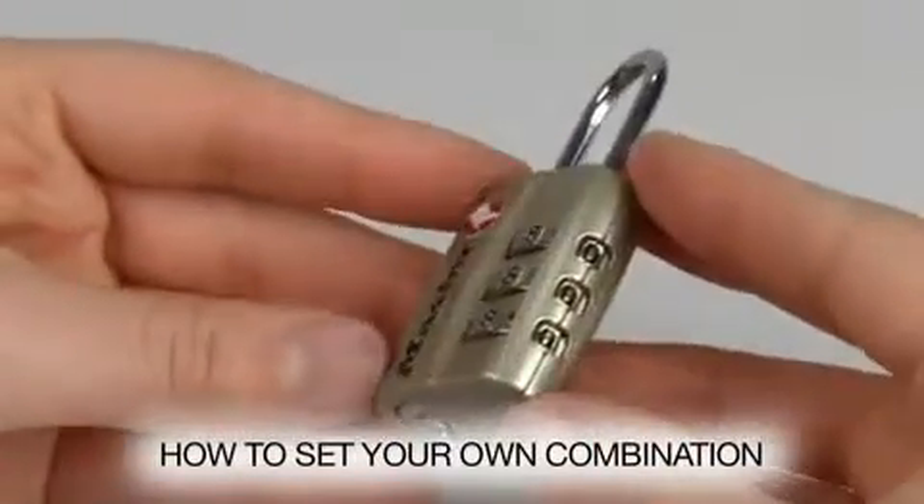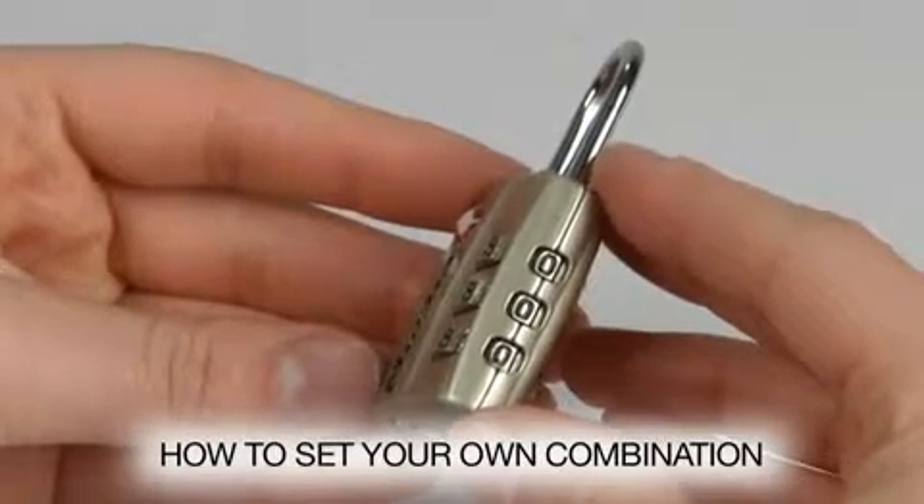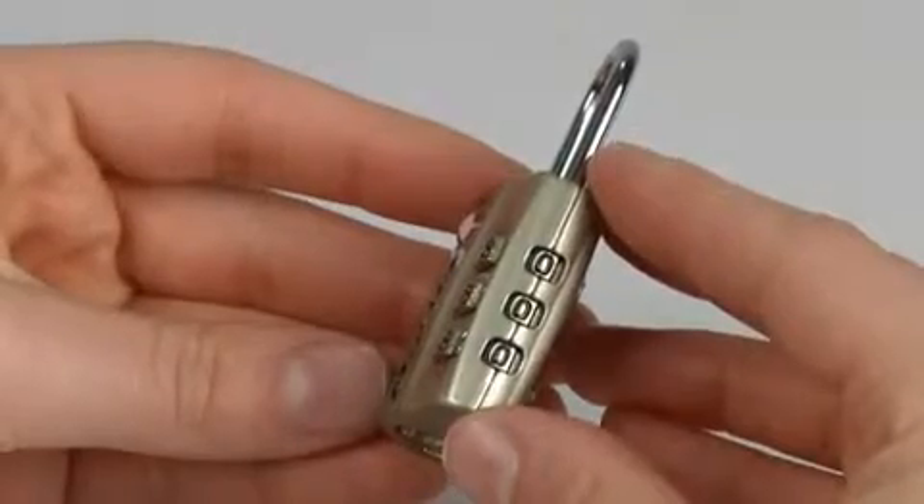This lock is preset to open at a factory combination. To set your own combination, choose your new three-number combination. As an example, we'll choose a sample combination.